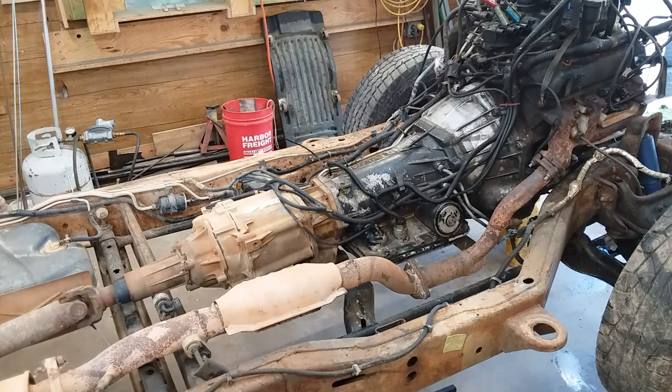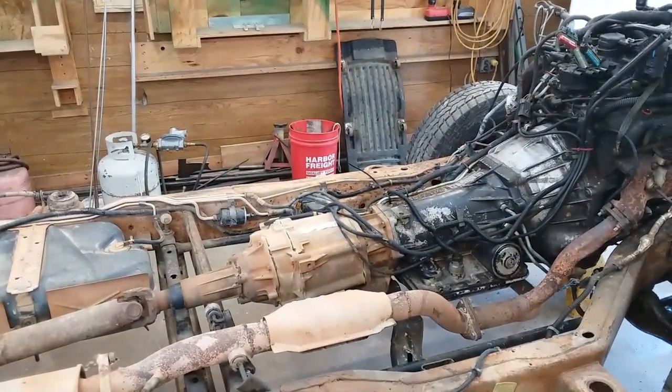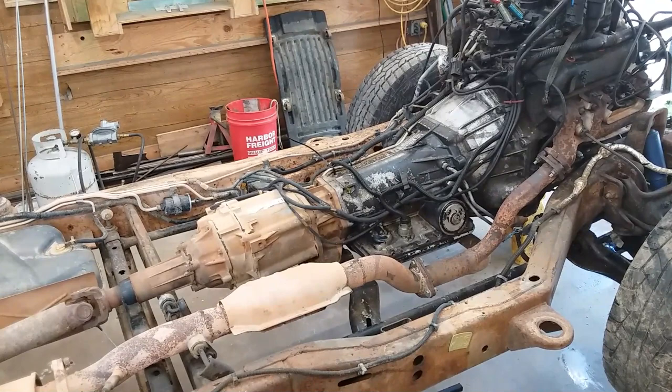I've been wanting to make a how-to video on taking a transmission out of one of these for quite some time, but it's hard to film anything like that since you've got a body in your way. But since we've got the entire body stripped off of this chassis, we're going to make some videos without everything in the way.